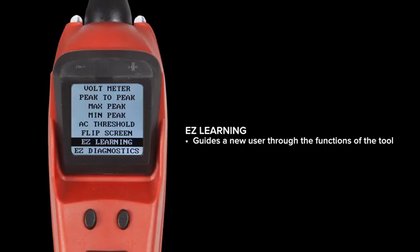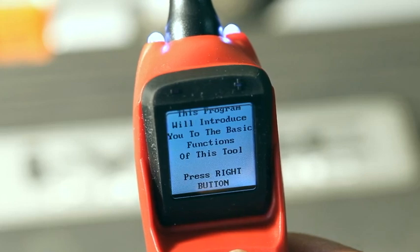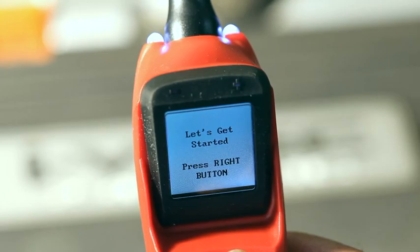We've added two new menu options. The first is called EZ Learning. This guides a new user through the functions in the tool, teaching them how to use the tool to get the most out of testing and diagnosing circuits.